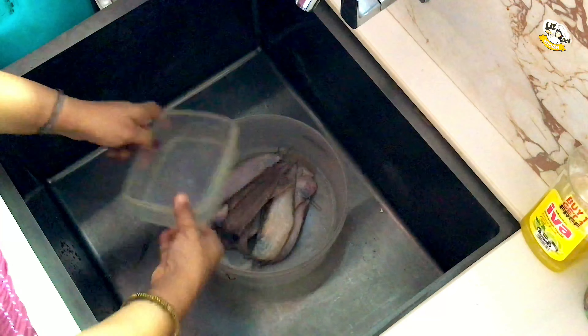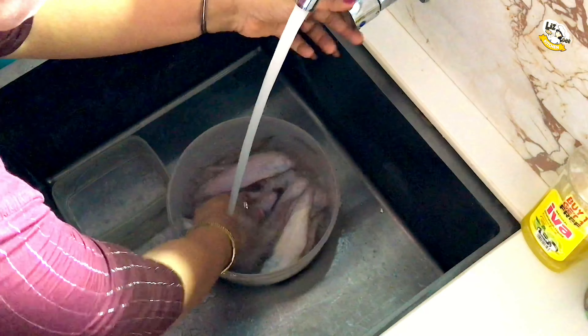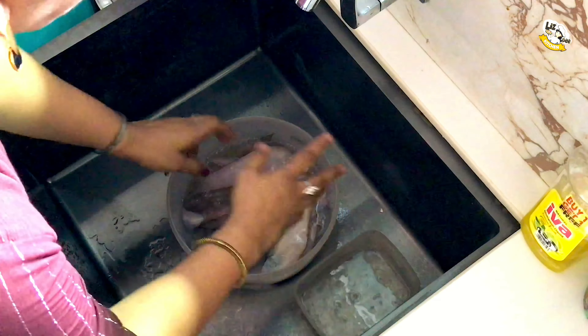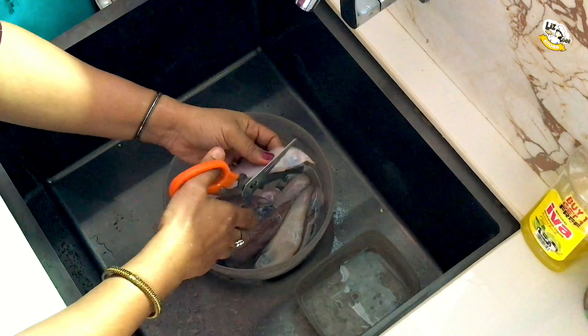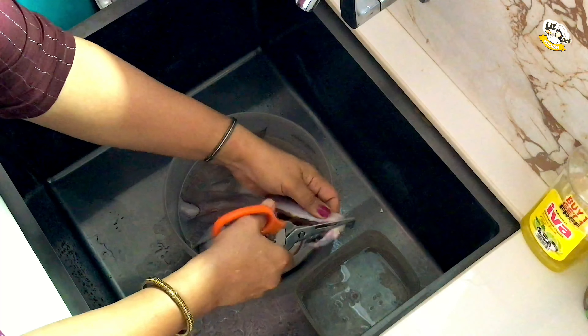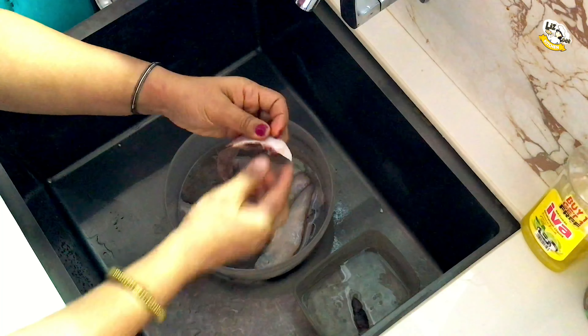Now, let's cut the meat. We'll cut it a little. We'll cut the meat.